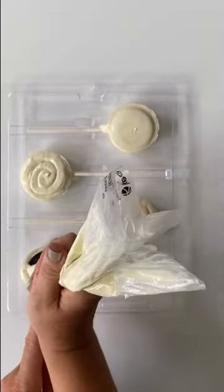Once all cavities are filled, place back into the refrigerator for about 10 minutes, or until the lollipops easily release from the mold.